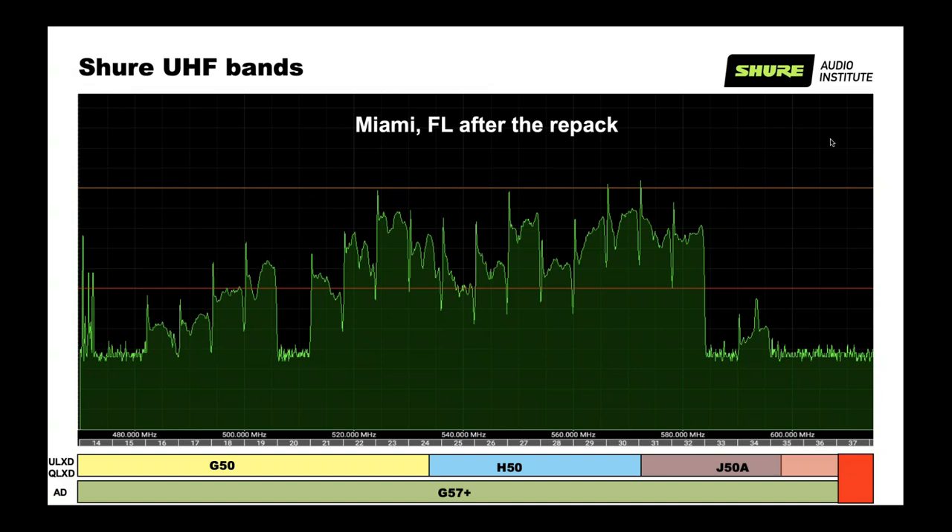How many microphones you can pack into available spectrum depends on the band you're using. For ULXD and QLXD, we have bands G50 — channel 14 to part of 24 — H50 covering 24 to part of 35, and J50A starting on 31. Channel 37 is blocked. For Axiom Digital, we use G57+, a very wide band designed to be compliant with the new environment, covering all available spectrum except public safety channels.